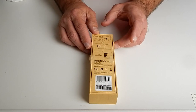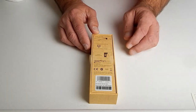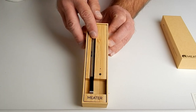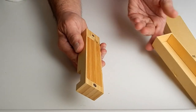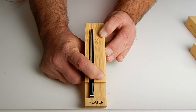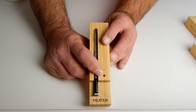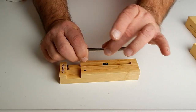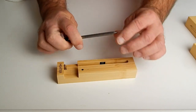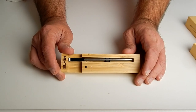On the back you have information about how to charge, how to download the Meater app, and how to launch it. Inside the box you get this wood charging station — I really like the wood — and the probe sits right inside. At the bottom of the station there's a push button; when you push it, the light illuminates green if there's a full charge. The probe came preloaded with a AAA battery, and there's a little sticker to prevent contact between the contacts. They say it takes about four hours to charge fully.